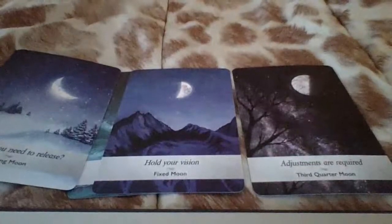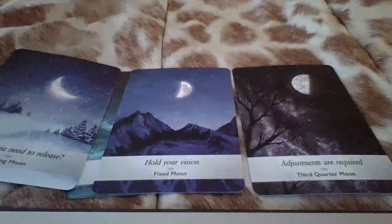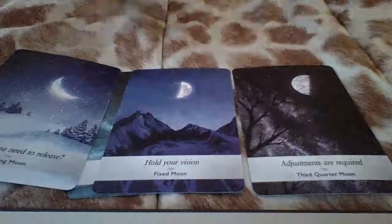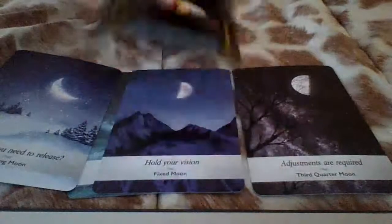So let's talk about present energy right now. Let's see what message we have for you presently. I have 'differences,' and then we got 'cycles' here at the bottom of the deck.